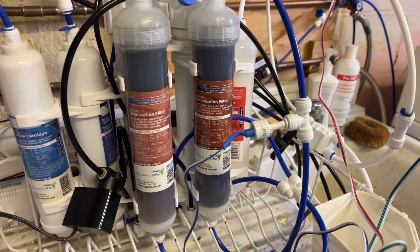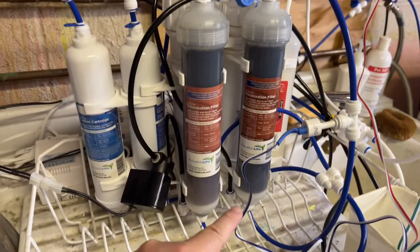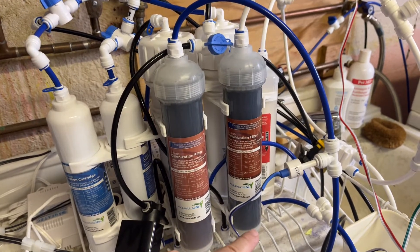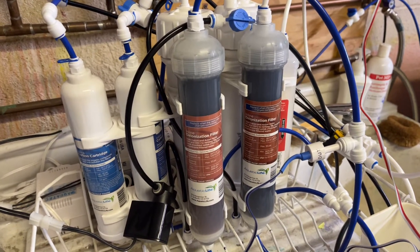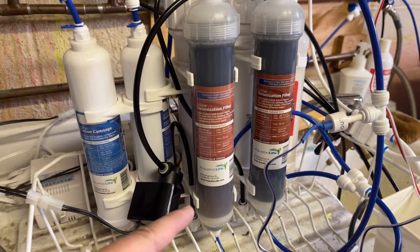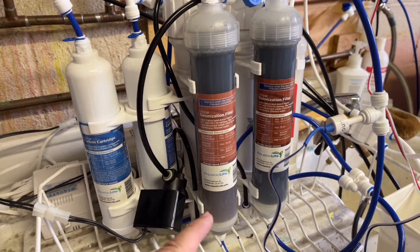So one of the things I did — there are two DI chambers. Water flows in from the RO membranes into here, and then it goes up and into the bottom of this DI and out into the bucket or the barrel. One of the things I was having problems with was this really hard-to-see change of DI resin color.